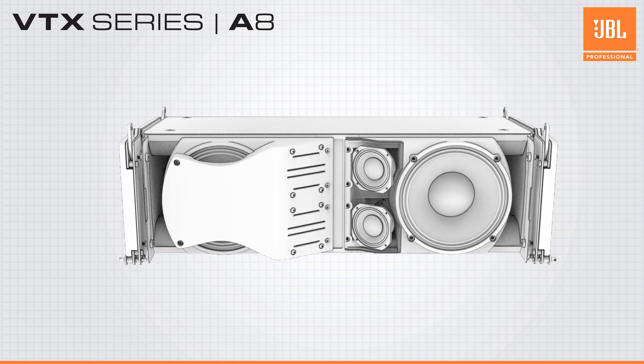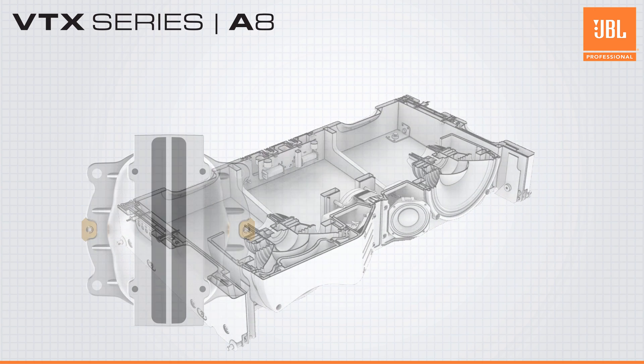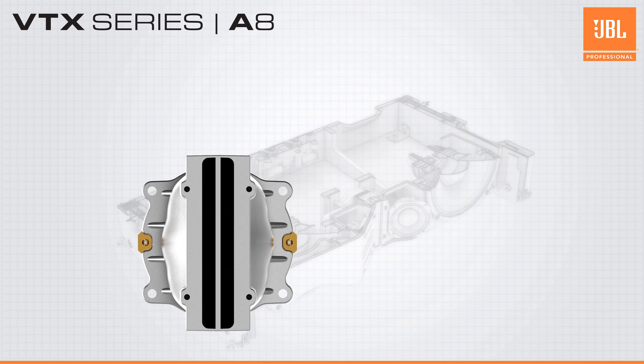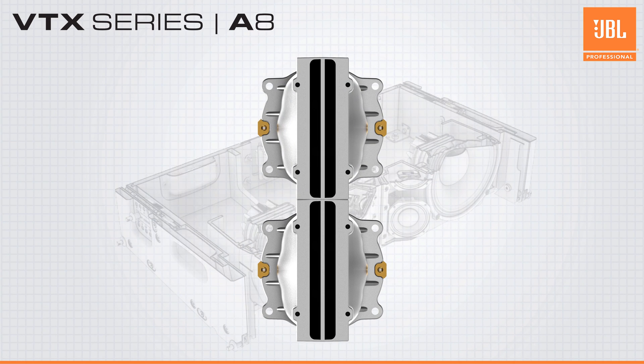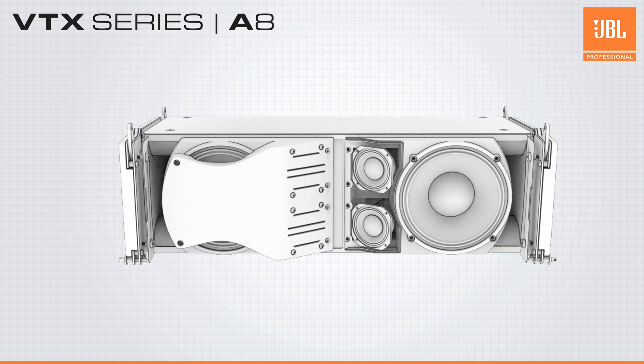This improves horizontal directivity while keeping the overall size at a minimum. The high-frequency section consists of two two-inch annular diaphragm compression drivers — the same drivers and waveguides used in the flagship VTX-A12 — providing consistent and predictable voicing across the A series lineup.